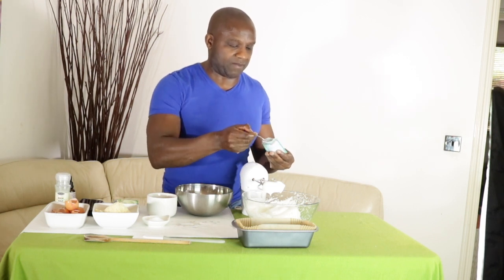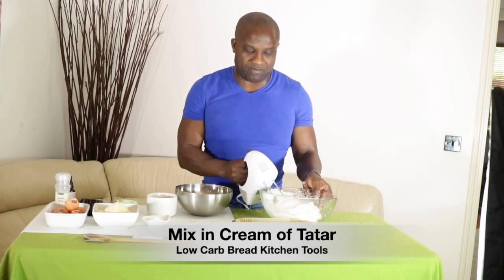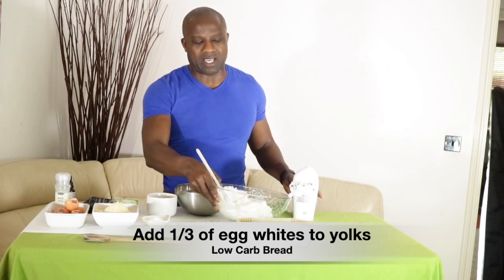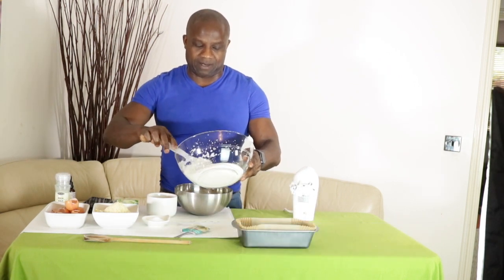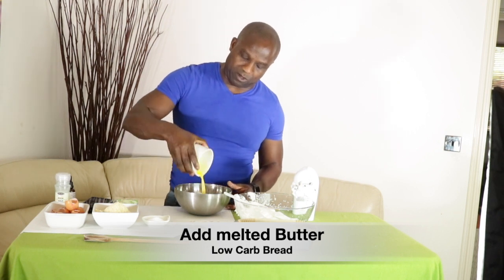Just add the quarter teaspoon of cream of tartar in and beat it just a little bit more. There we go — looking absolutely fantastic. Now we're going to take the egg yolks and add about a third of the beaten egg whites to them.